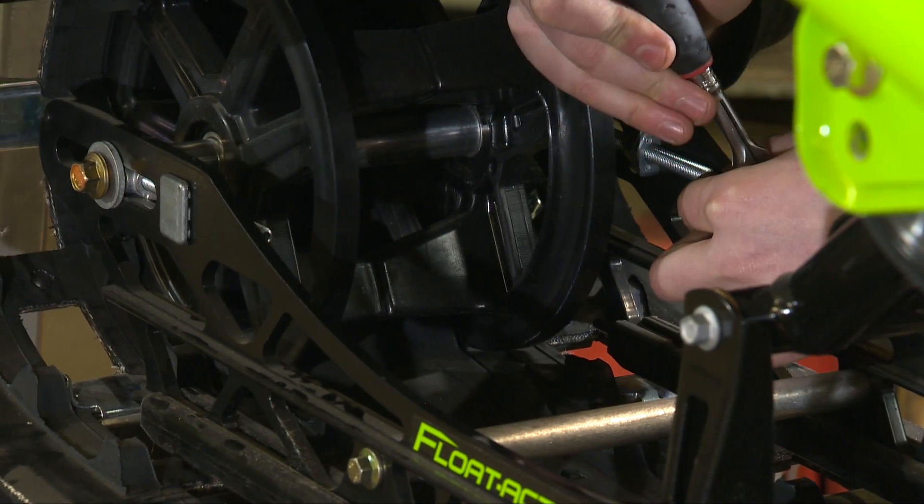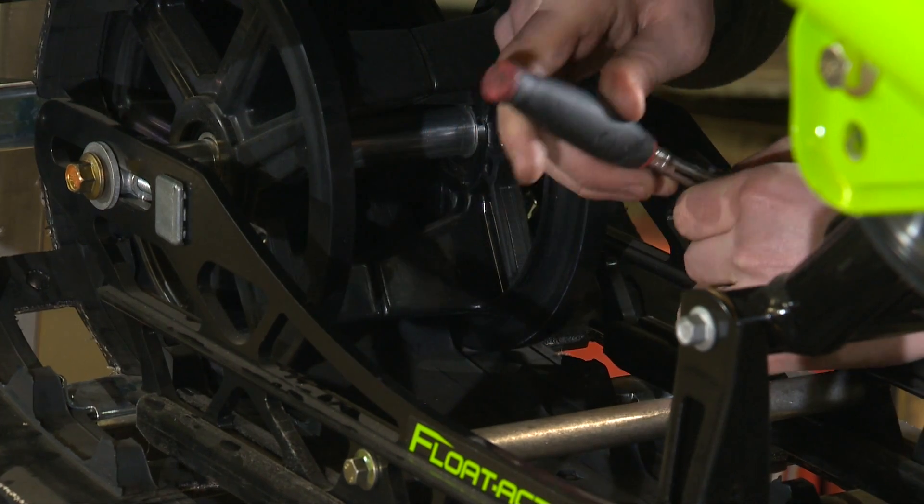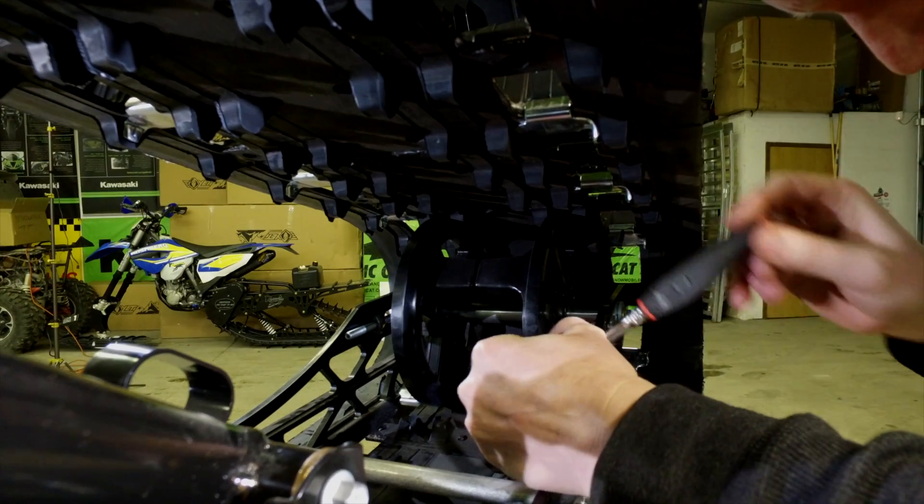If we needed to loosen the track we would do it counterclockwise, which would move the axle forward loosening the track. Make sure that you're doing this equally on both sides so that you can set the track tension the same.